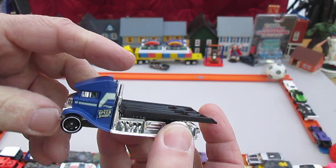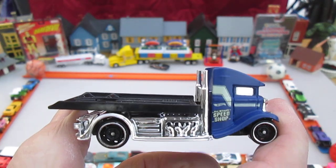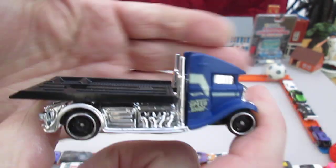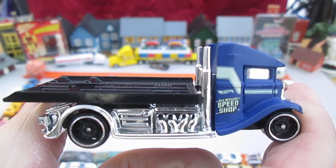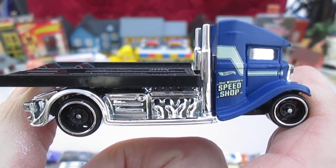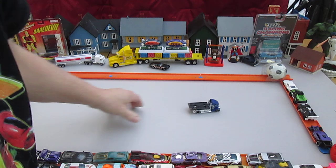Let's just do the regular review, like as if it had no flatbed, and then we'll check out some cars on it. Got to do that in case we get a thumbnail. Does it roll straight?